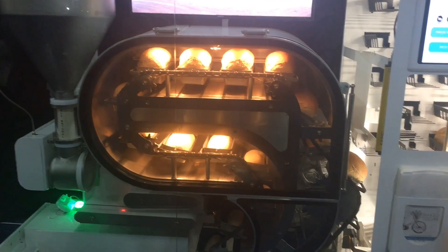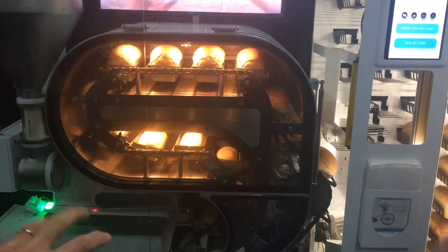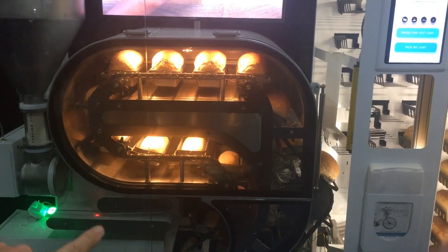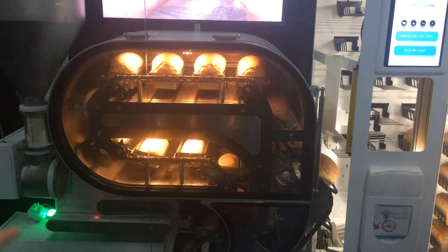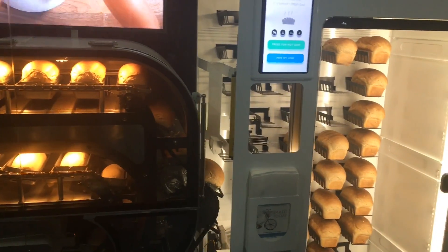It rolls through and drops into the pan, and then every six minutes the pans advance, and you can see them rising the further you get through the process until finally coming across the top.